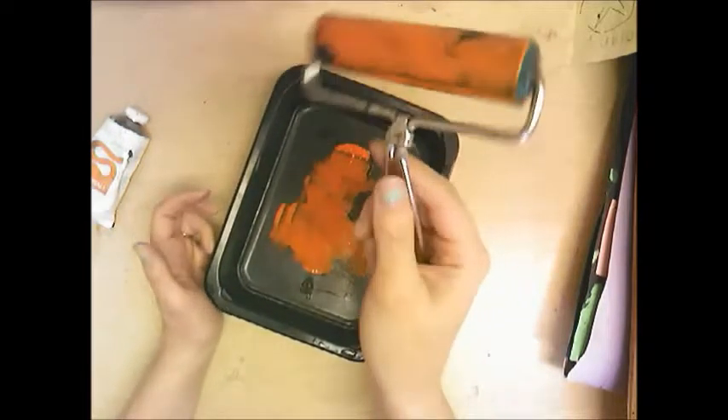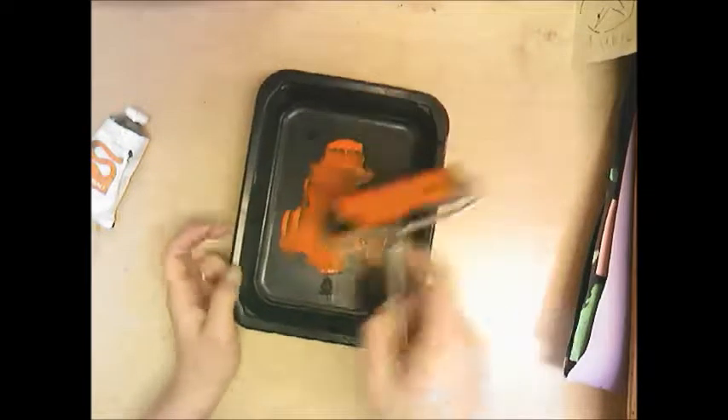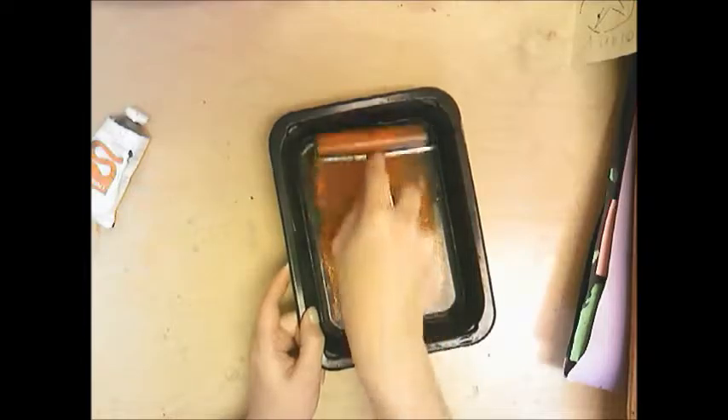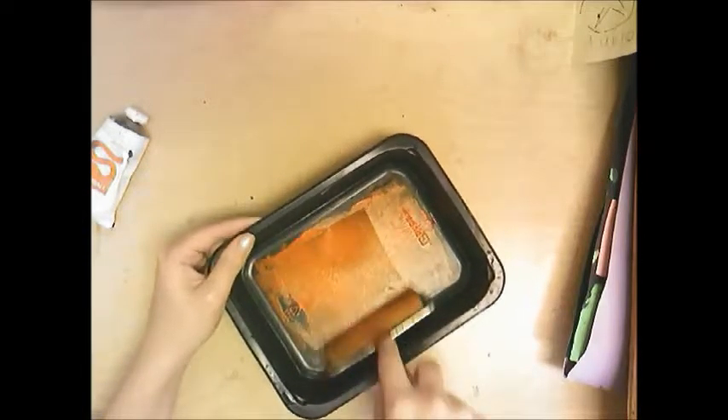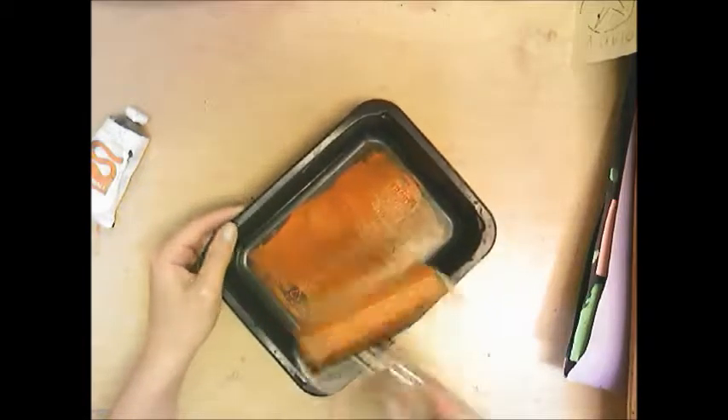You're going to use this roller — it looks like a paint roller but it's actually called a brayer when we use it for printing. The brayer helps spread the ink in the tray. Roll the ink until you hear a nice crackly sound — I always think of it like sizzling bacon. That crackle means it's sticky enough to get going.